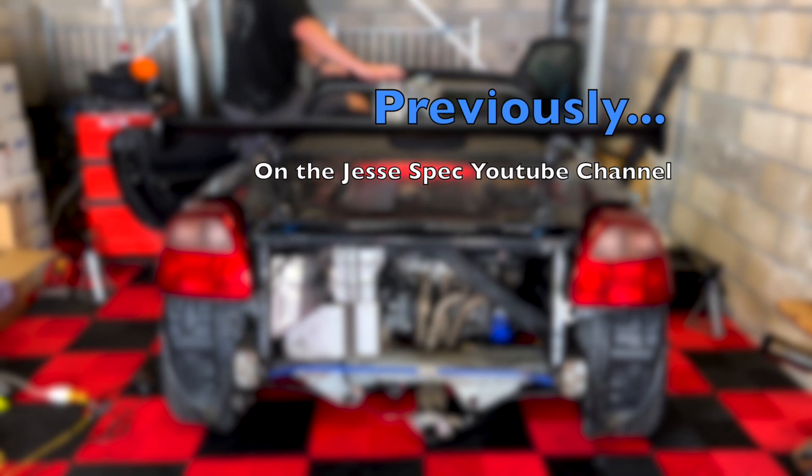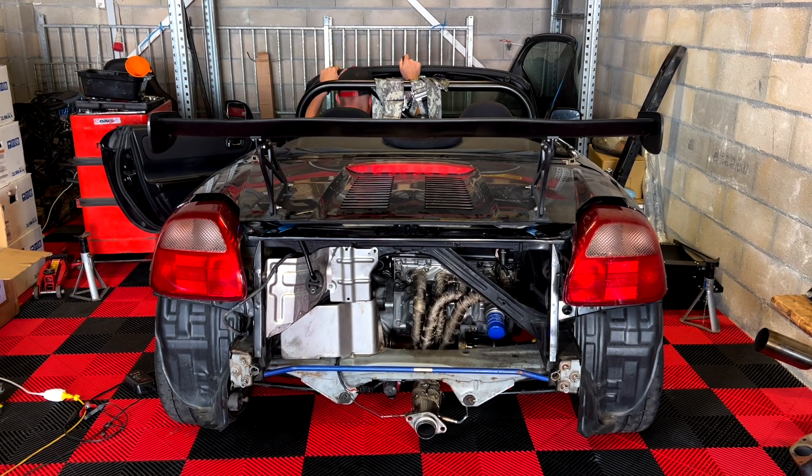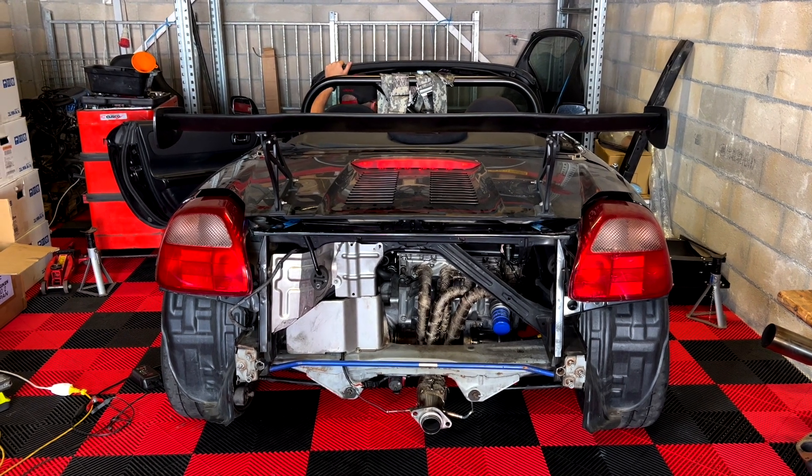A few months ago I started my K20 swapped MR2, but as you're about to hear, I didn't have an exhaust.